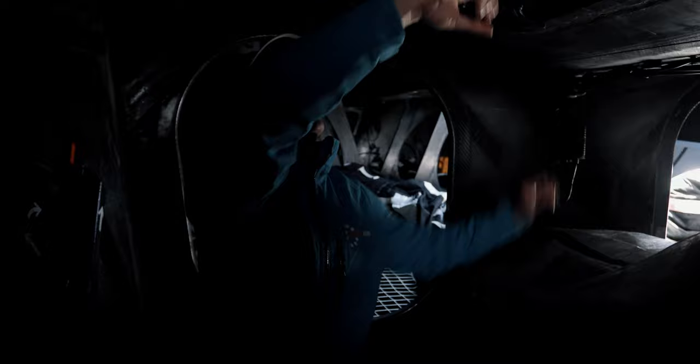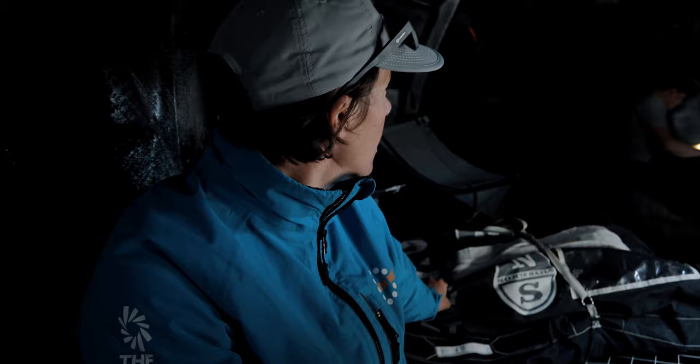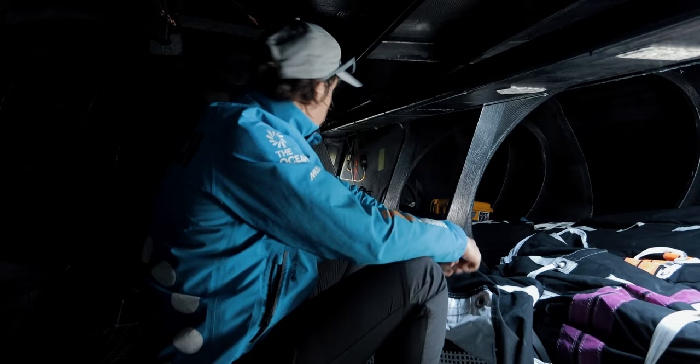Now it's closed, but this is one hatch — if you open this hatch you will see basically the foil that is inside the case. This is where we keep our sails. Here you can see this is the storm jib, and we have our J0, J3, fractional and A3. This is pretty much our sail inventory that we had on board in the last leg.